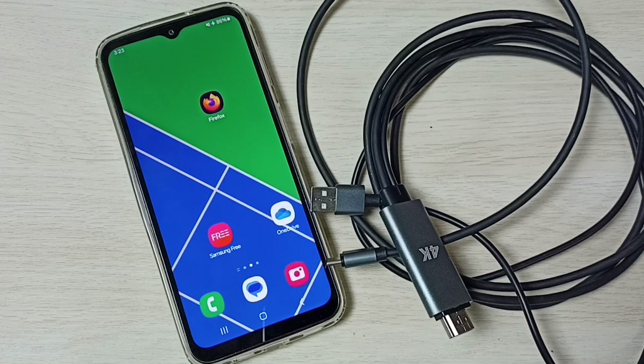Hi friends, this video shows how to fix an MHL adapter or MHL cable not working with a Samsung Galaxy mobile phone.